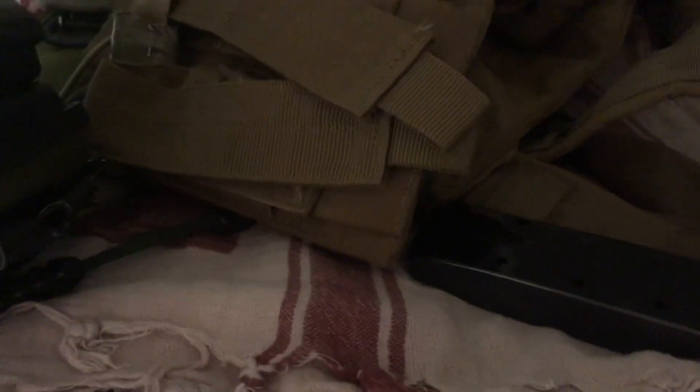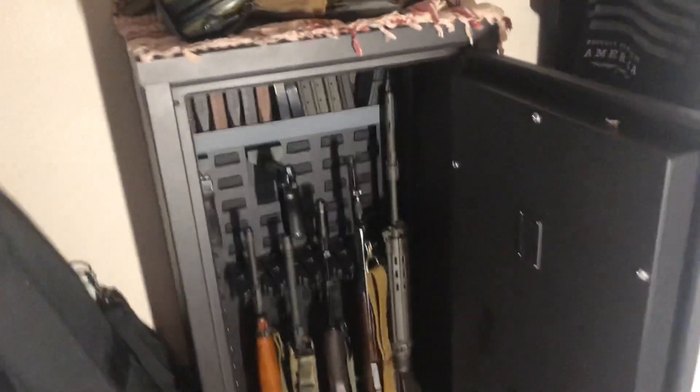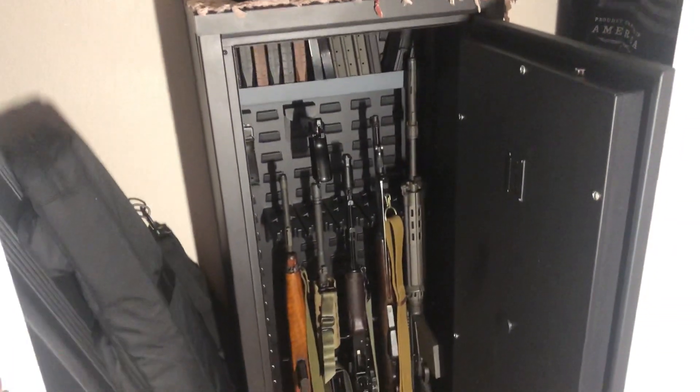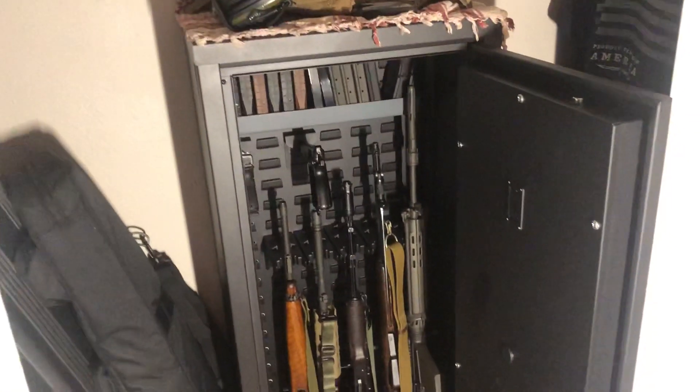I'll just show you the stuff on top because I don't want you to see my code, but it is a six-digit code, which is great for security but it's kind of annoying. I wish you had the option to make a four-digit code — it'd be a lot easier. I've got five long guns in there, two pistols, and a lot of mags.